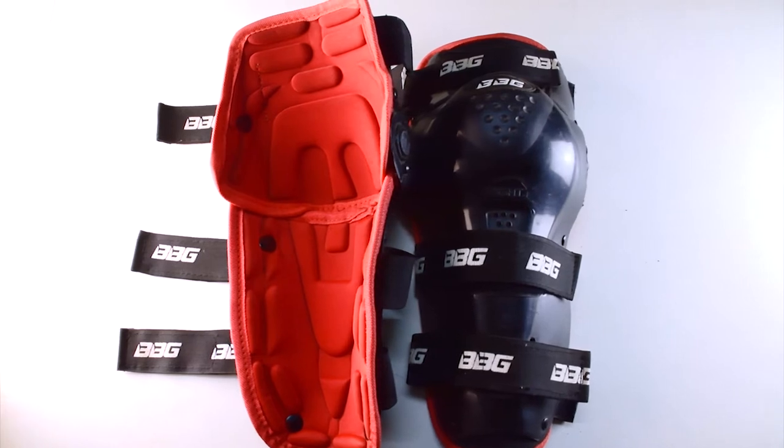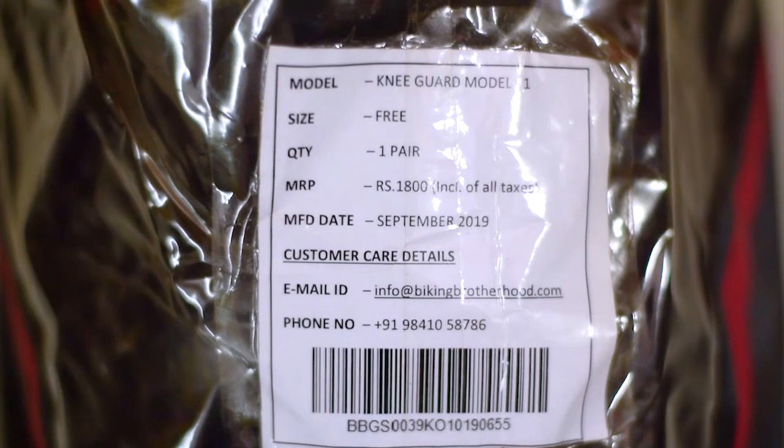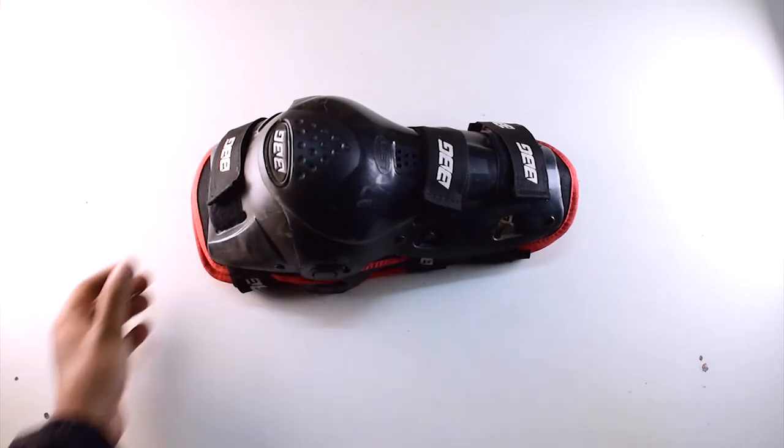These are decent looking guards from the house of BBG that comes with a price tag of Rs. 1800. It is better to buy these from an offline store as it costs more if bought online.